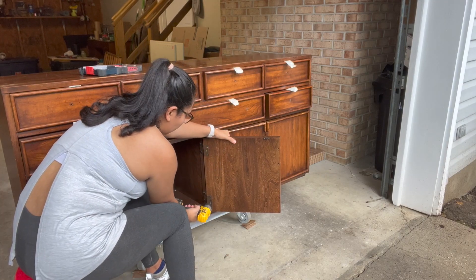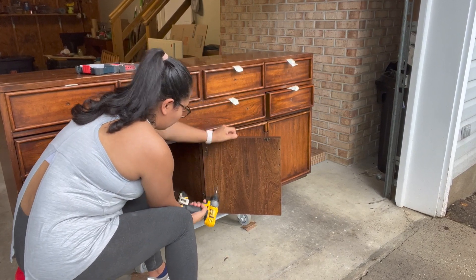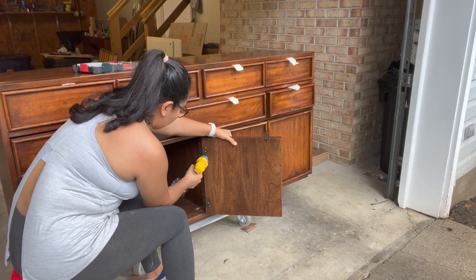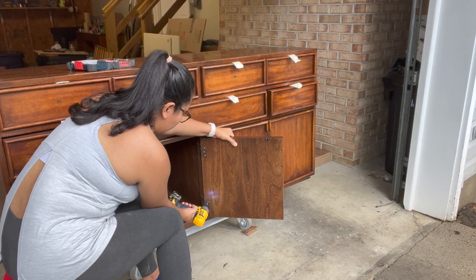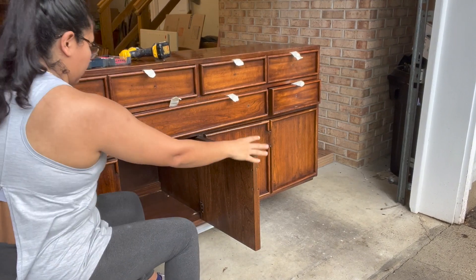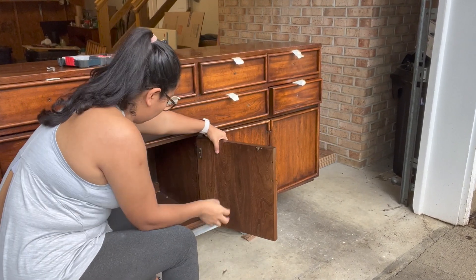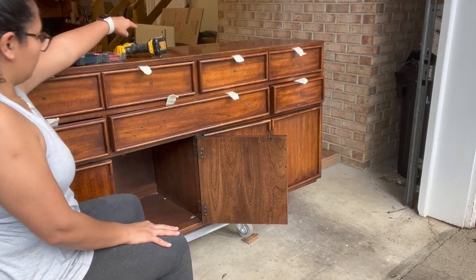Next, I started removing the doors and hardware so I can spray paint the hardware and the doors in the respective color without over-spraying one or the other. I know it sounds a little too complicated but you'll see what I'm talking about later on in the video. Make sure to label each one of the doors to match them up to their specific spots once you're done and ready to put the piece back together.